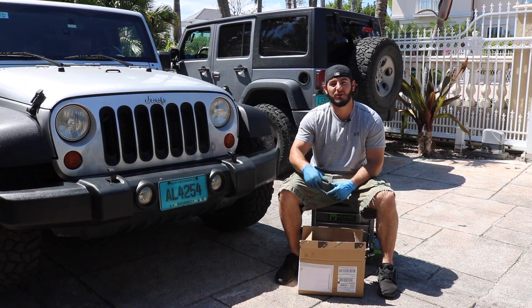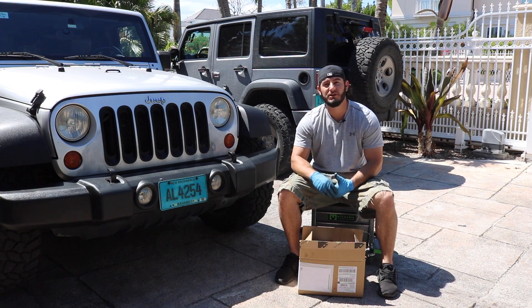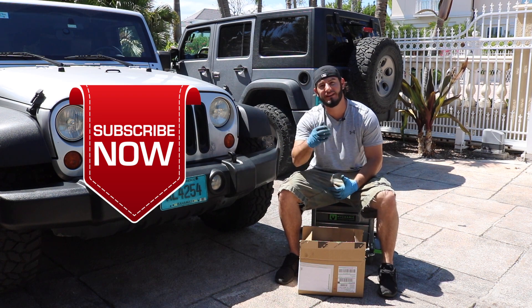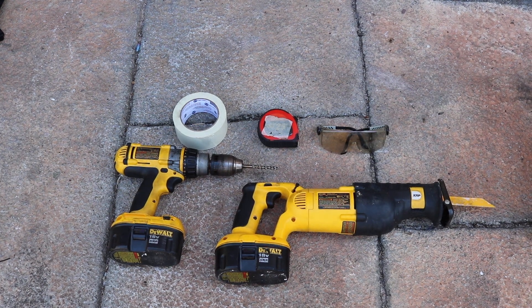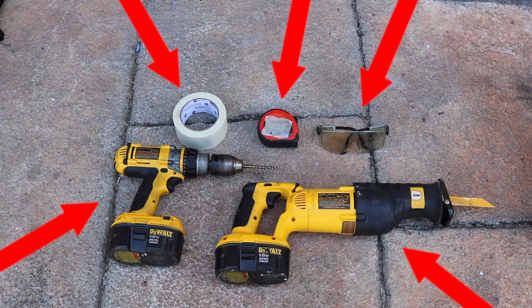As always, I'll link the product in the description so if you want more information, you can go over there and check it out. And don't forget, before we jump into this installation, click that subscribe button to join Team Adventuredex for weekly Jeep videos. To complete this installation, all you're going to need is a power drill with a 1/4-inch bit, some tape, a measuring tape, safety goggles, and a reciprocal saw with a blade that's going to be able to cut through plastic and a little bit of metal.